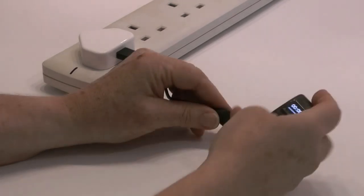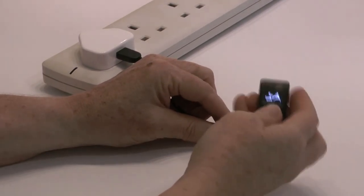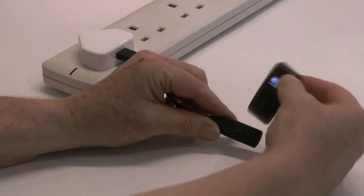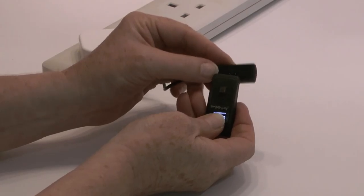In the other instance, you will need to rotate the module 180 degrees, pushing the two pins together until the green light appears just under the silver button.